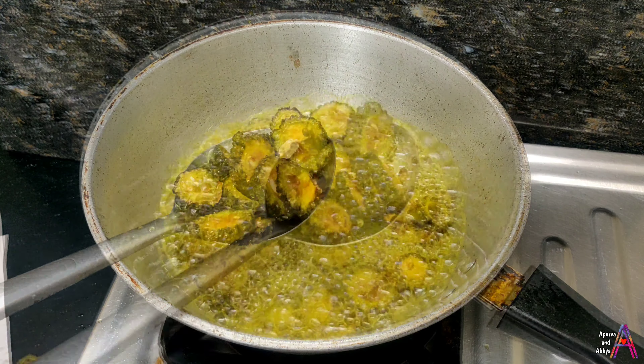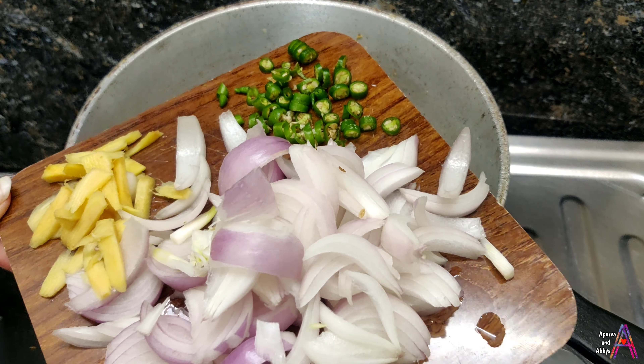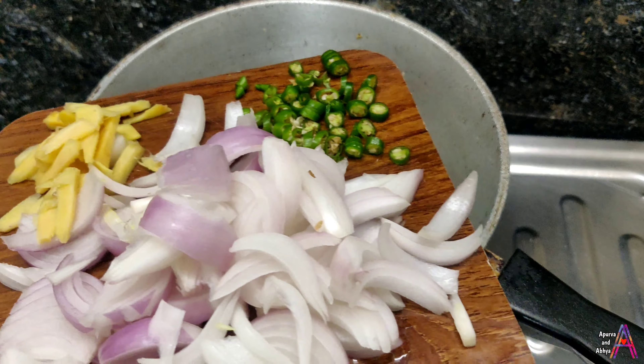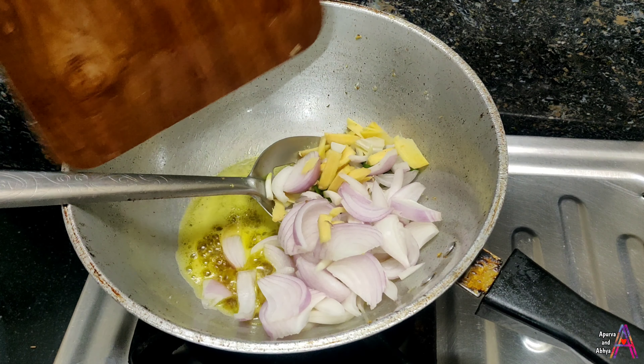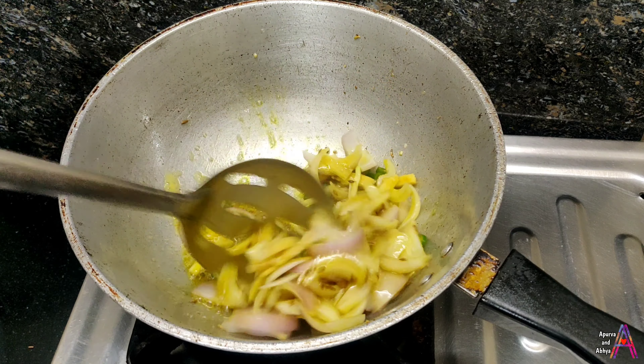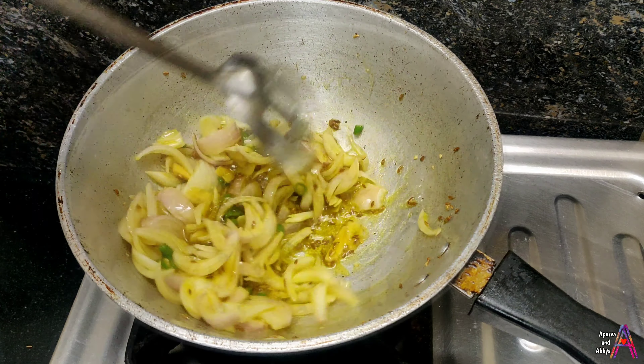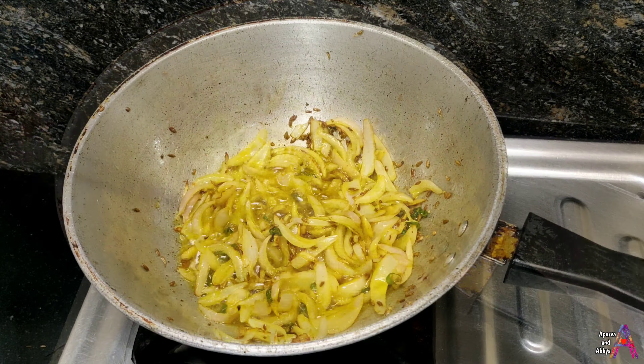Ab sabhi karele ache se fry ho gaye hain. Main thoda sa oil iske andar se nikal kar 2 tablespoon oil le rahi hoon. Iske andar sabse pehle 1 tablespoon jeera daaalenge, aur uske baad lambi katri pyaaz, thodi adrak aur bari katri hari mirch — in teeno ko dalke saute kar lein. Inko poora golden brown nahi karna, keval sirf transparent ho jaye tab tak fry karein.